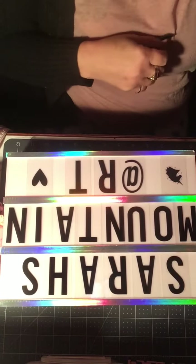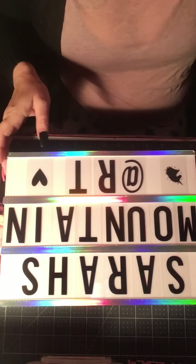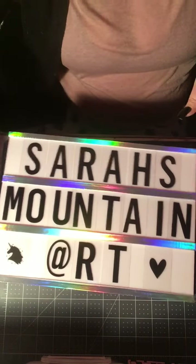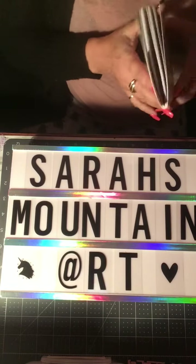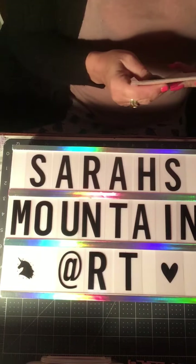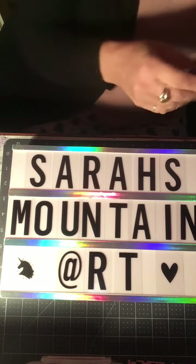Hey guys, it's Hope. I wanted to come on — I got a new board, it lights up, but if I light it up it's gonna be way too much going on. So I wanted to come on and do a VR for Sarah's Mountain Art.